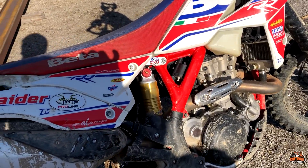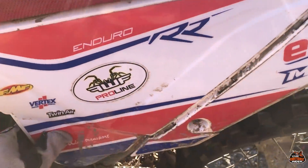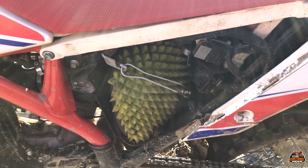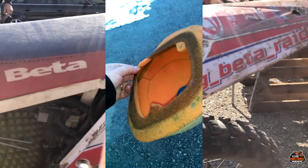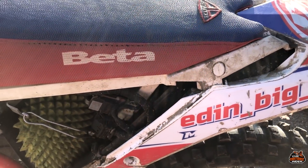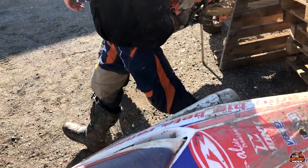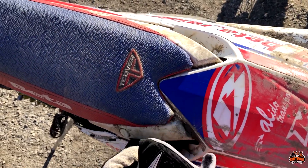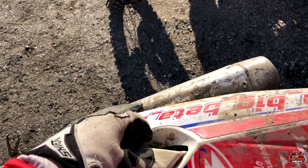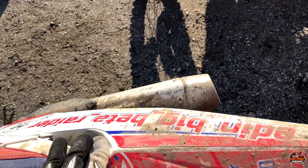I also had a problem with the air filter. The normal air filter didn't work at all — everything I passed through small water went through these two holes and ended up on the filter. Now with this new filter I take care of that problem and I can drive wherever I want. These two holes are made to grab the bike when you get stuck, which is very good.